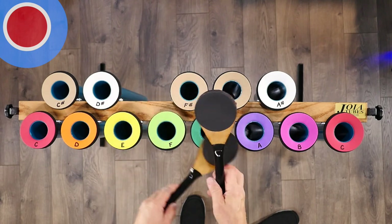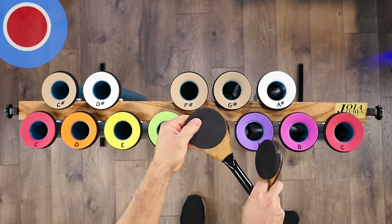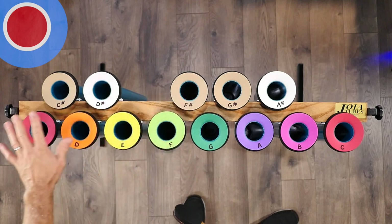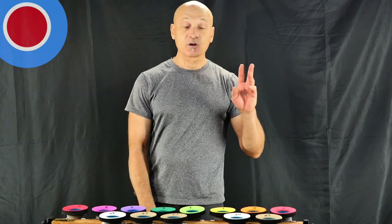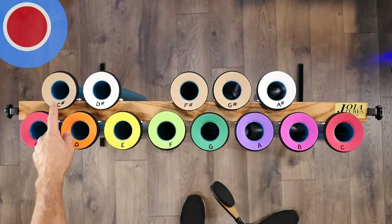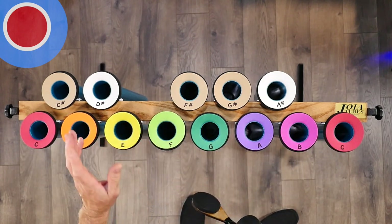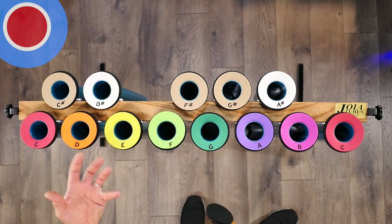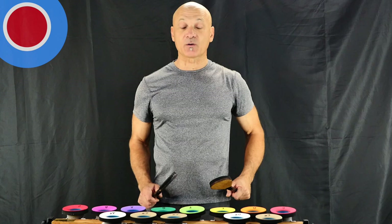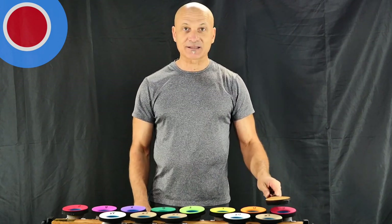We've got our two paddles. On this side you can see there's a thick neoprene surface. On the tops of the tubes, you can see they are rainbow colors. These correspond with the Chromanote system, or what we commonly refer to as Boom Whacker colors. The white keys on the piano are the rainbow colors, and the black keys are the taupe and white colors up here. Let's give them a whirl — I'm going to strike them with the padded neoprene side down. Let's give them a listen.